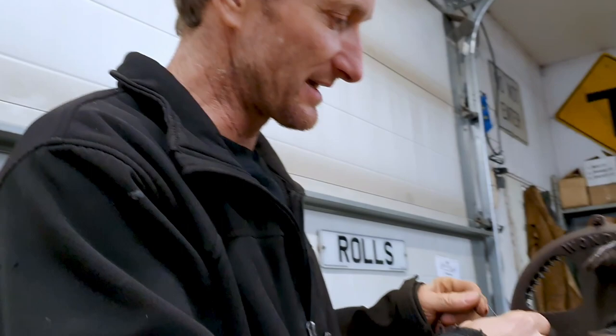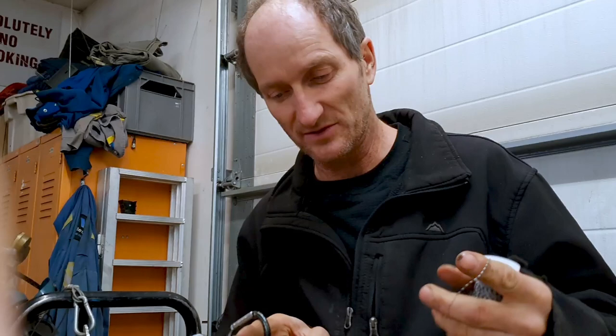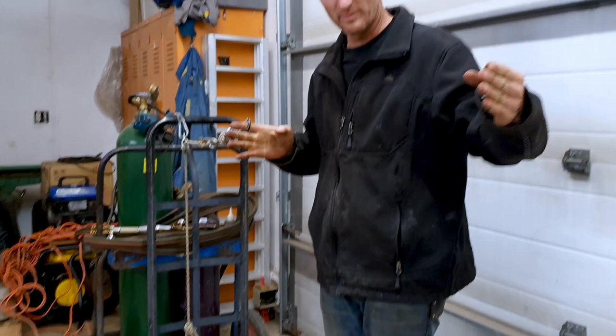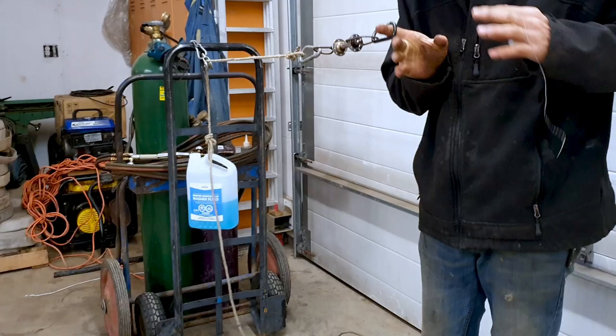We're going to make a four-strand rope. On this end we'll hook it all in here, and as we twist the rope there's a little counterweight. As the rope shrinks because it's tying up - if you back up a little bit - as you make a rope it shrinks and it'll raise a little bit, but that counterweight will keep the same tension so that the rope is tight.